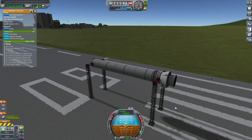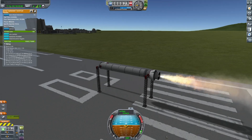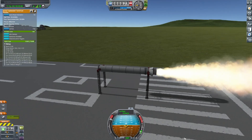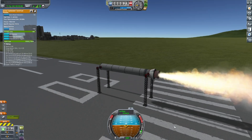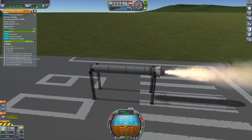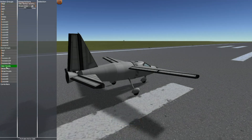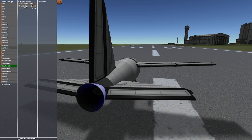Hello and welcome back to another Traker video, where today I will be showing you how to throttle solid rocket boosters up and down. All you need to do to be able to throttle your SRBs is to just put the thrust limiter into main throttle in action groups.